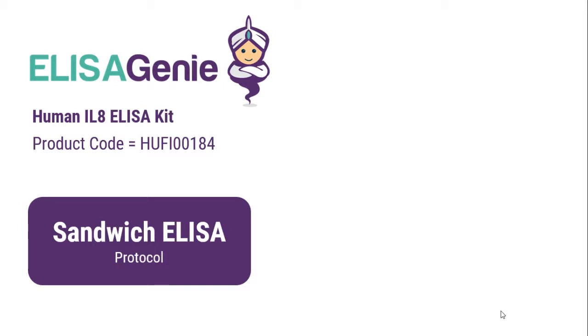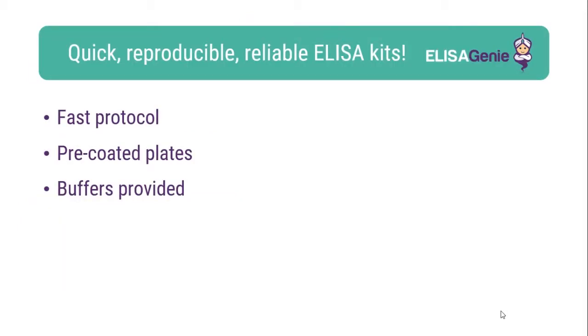Human IL-8 ELISA kit from ELISAgenie. At ELISAgenie, we like to help researchers carry out cutting-edge research. Therefore, we have developed a range of pre-coded ELISA kits. These kits are fast, reproducible and reliable.